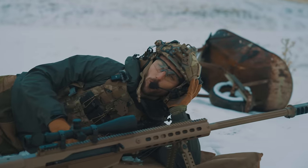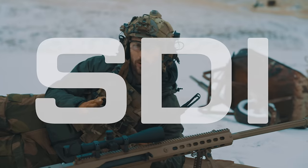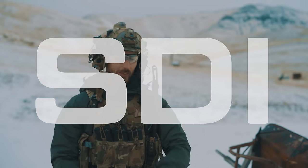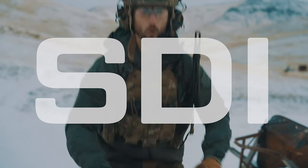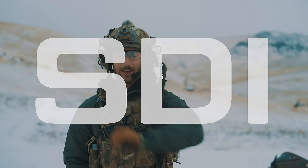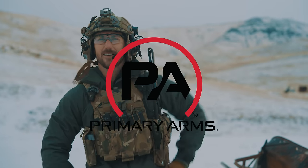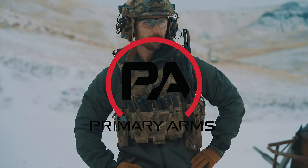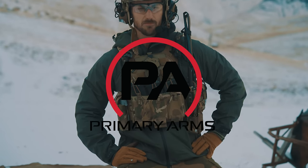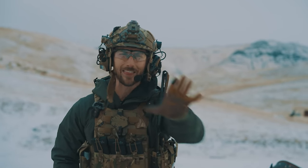Before we get into it, we have to thank the biggest sponsor of the channel: the Sonoran Desert Institute. If you're looking to get your start in gunsmithing, they are the people to go to — you can work on cool weapons, learn cool skills. A big thank you to them. We also can't forget Primary Arms for the sickest optics. A big thank you to them.